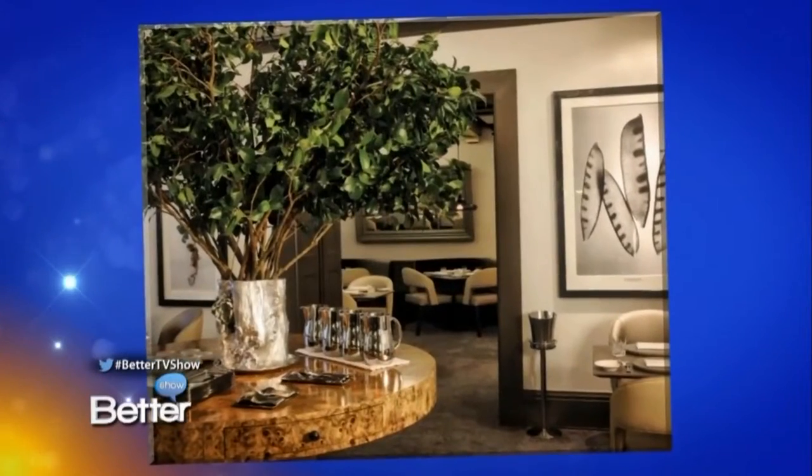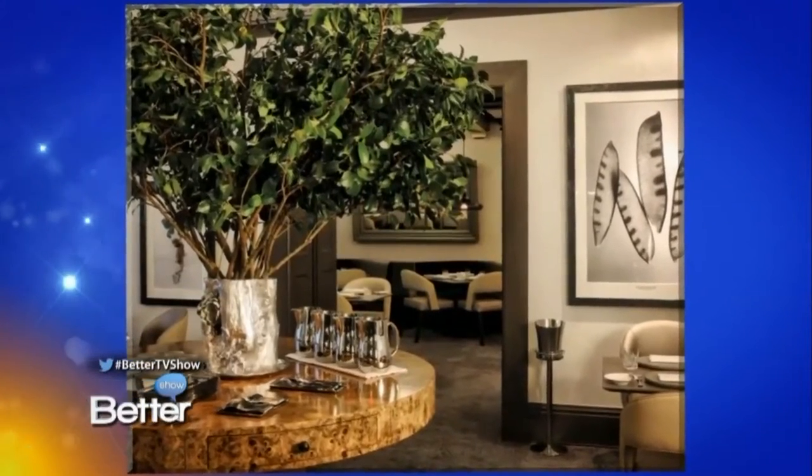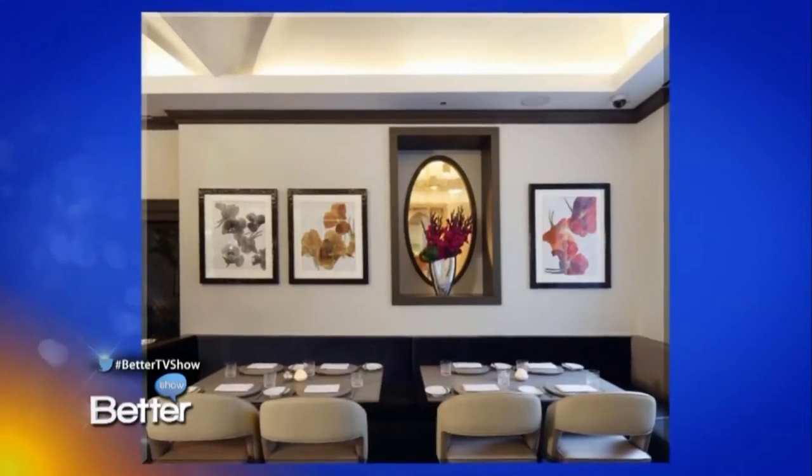He is described as a chef who brings his diners on a journey of evolving tastes. He recently opened Juni Restaurant right here in New York, and we are lucky enough to have Chef Sean Herget in the Better Show kitchen. We're making — I've never made this before in all my cooking segments — candied striped beets.